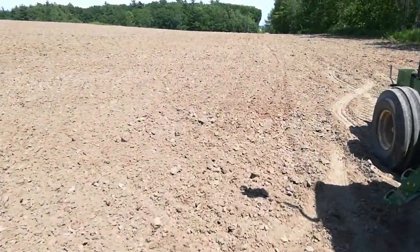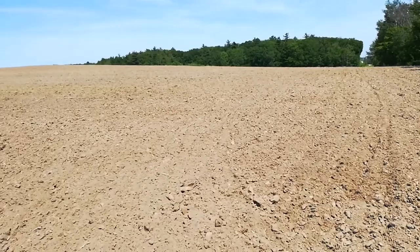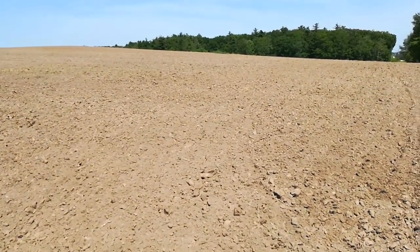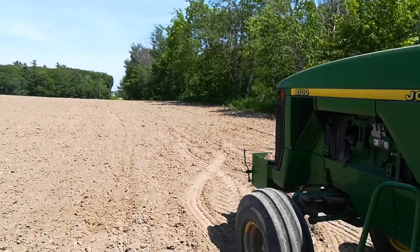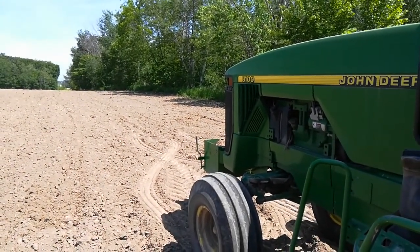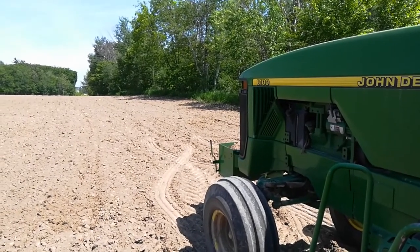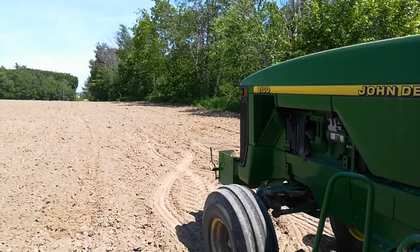Hopefully that weather forecast will bake and kill any weeds — nothing should germinate in the top bit. I hope I can wrap up planting tomorrow. It's two o'clock on Sunday right now, Father's Day.